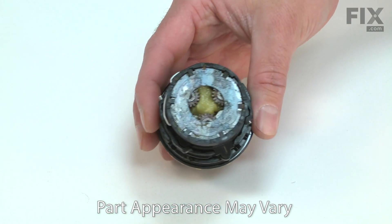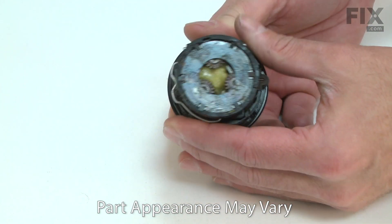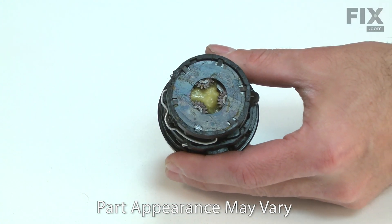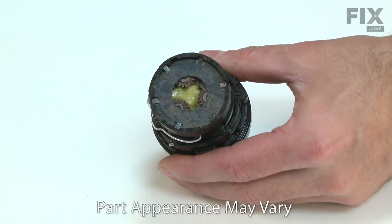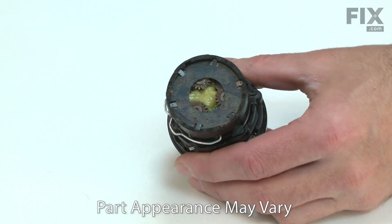Over time the transmission will wear and eventually fail. Often a failed transmission won't drive at all on one torque setting but will still work on the other. A failed clutch might not slip at all, slip constantly, or slip at a lower amount of torque than it should.